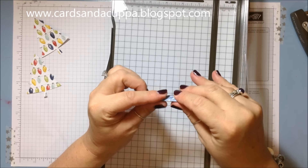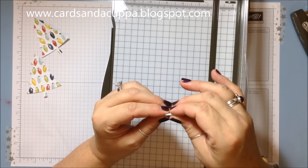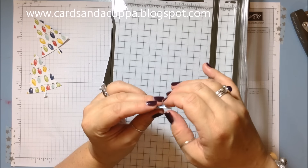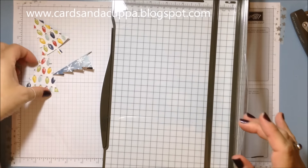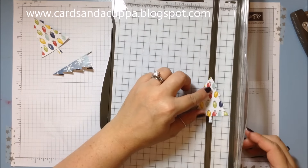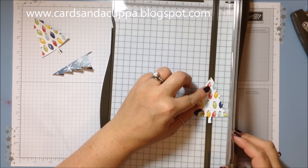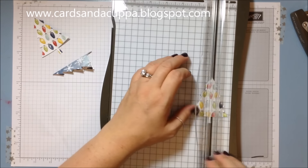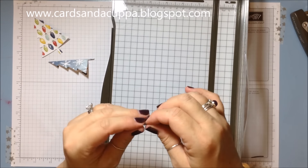Then just score from top to bottom. You could use your scoring tool or scoreboard to do this and that would work really well too, or you could just fold it. We've just been folding it in class — we haven't really been worrying about scoring. It does make it a bit easier to get a dead center line but it's certainly not essential.